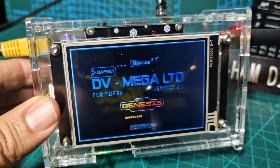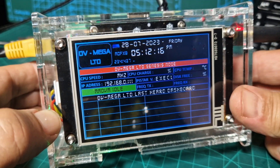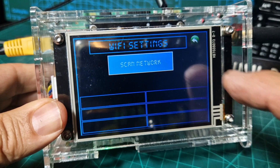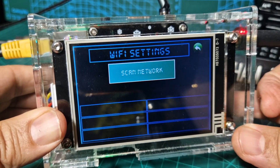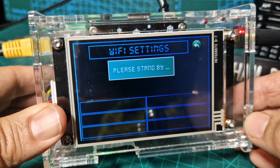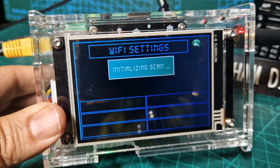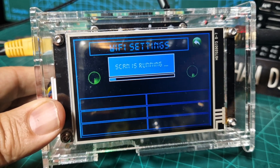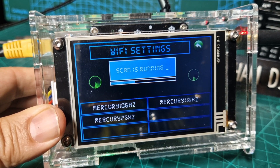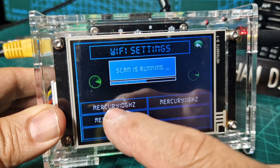You'll see it says version 2.1 and it's got my call sign. We're connected, so let's have a go at Wi-Fi. Push DVMega, then tap the Wi-Fi emblem, and tap Scan Network. It does take a minute — just be patient. It says 'Please Stand By', then 'Initializing Scan'. I've got at least two Wi-Fi networks in this house. This is convenient because you won't have to go to your PC to add Wi-Fi anymore.